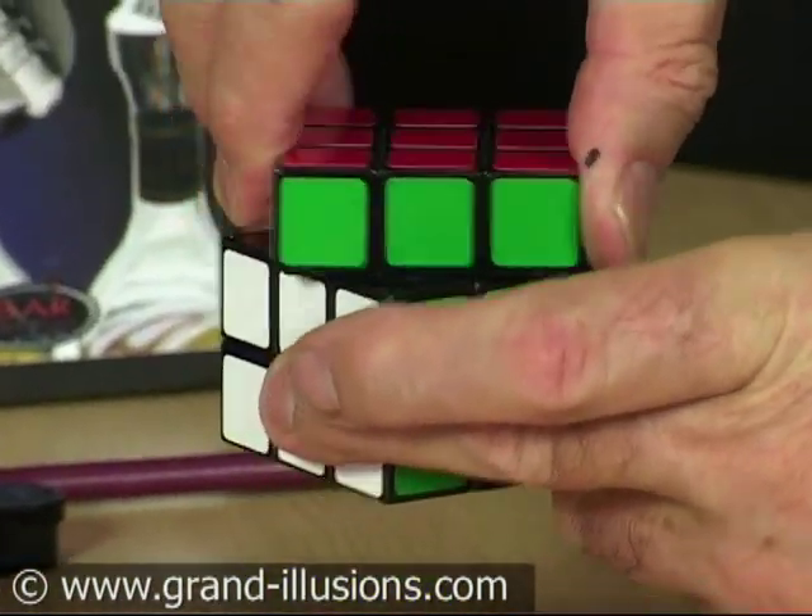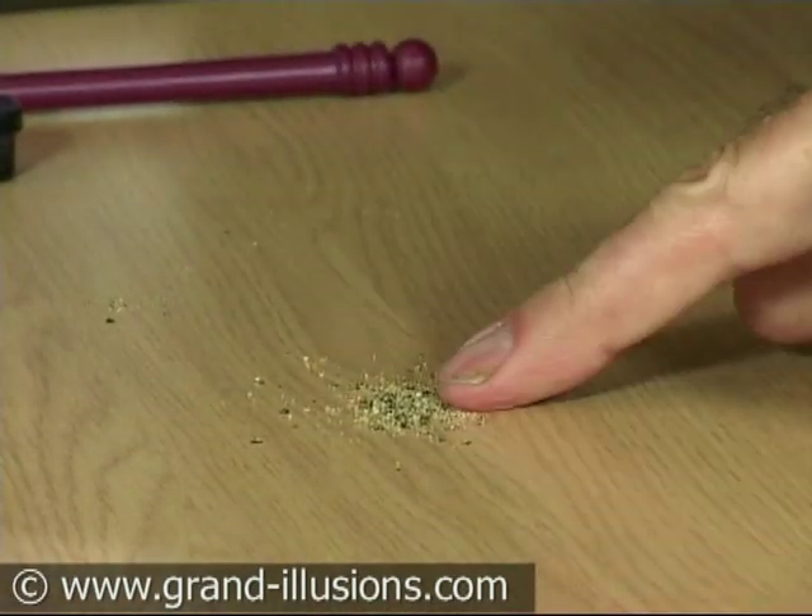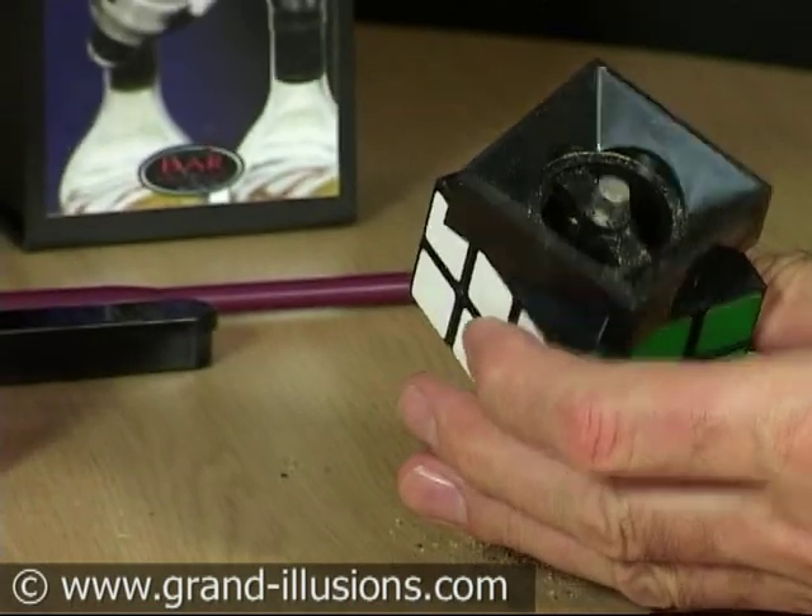It does twist like a Rubik's cube, but when you twist it, you get that familiar cranking sound and a lovely smell of pepper, because, of course, it's a pepper mill, and that's where the pepper granules go.